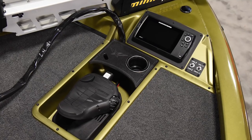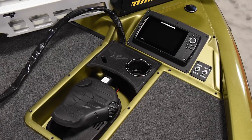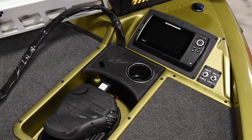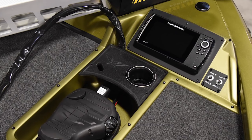As we start working our way back, you'll notice we've got a fiberglass recess tray and bow panel that gives you the option to flush mount a nine-inch unit at the front of the boat. It really makes the boat look clean.